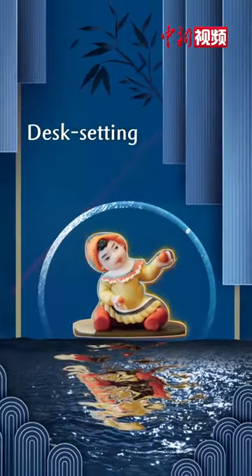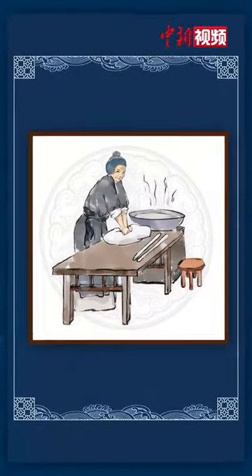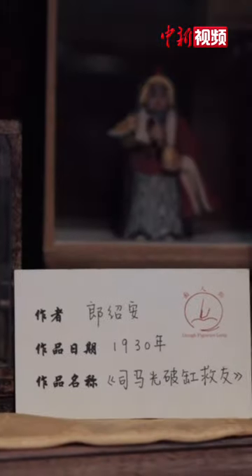Desk setting ones are exquisite works of art for display. Special additives are mixed into the raw materials to prevent cracking and mildew, and to preserve the charm of the artworks for a long time.